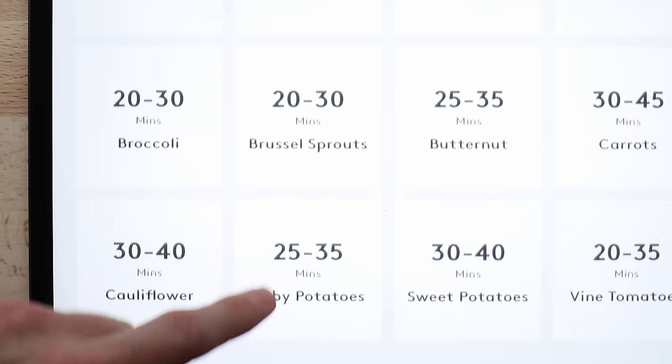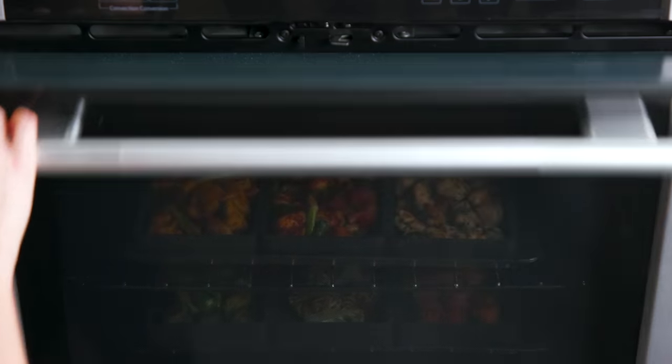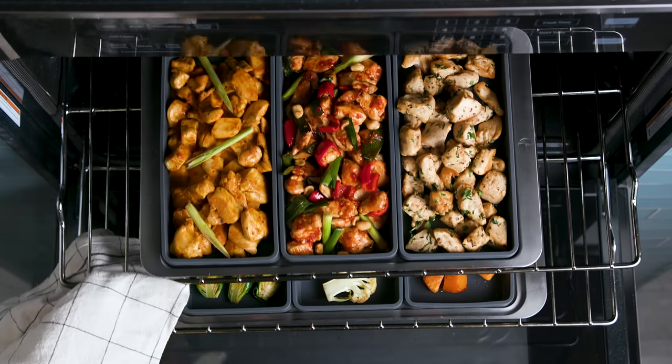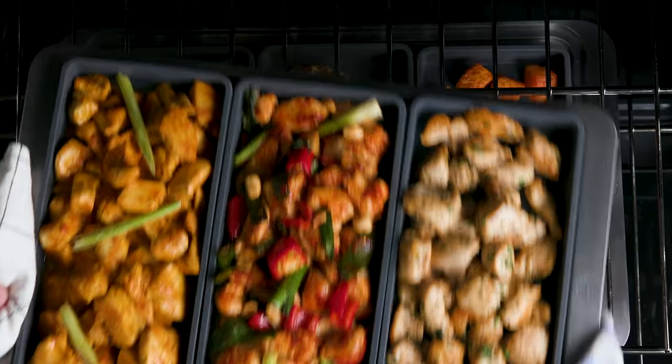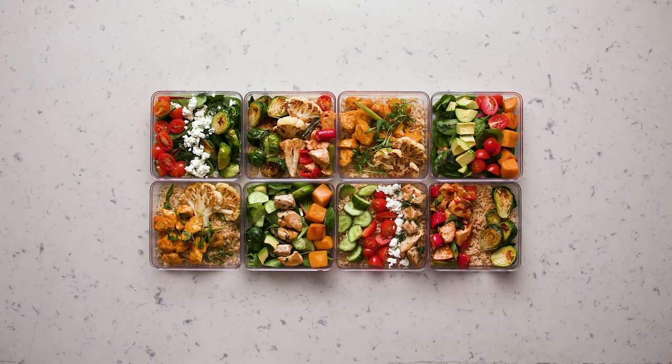We've also created an easy timing guide so you'll get great results every time. They're also perfect for meal prep, letting you cook all of your ingredients with better control and greater efficiency, and buying multiple sets lets you mix up your meal prep and keep it interesting.